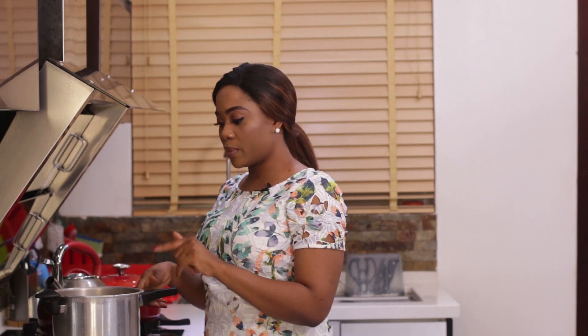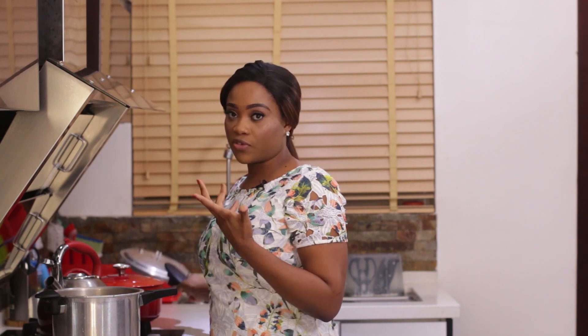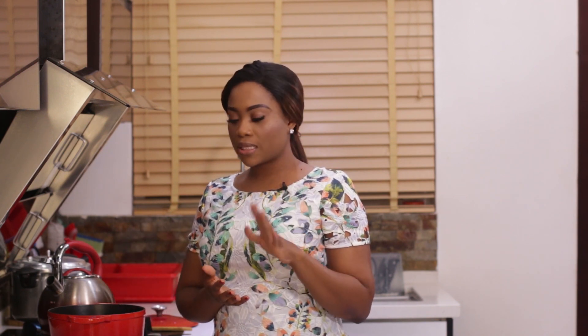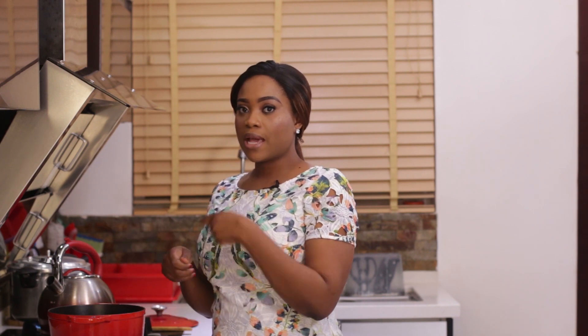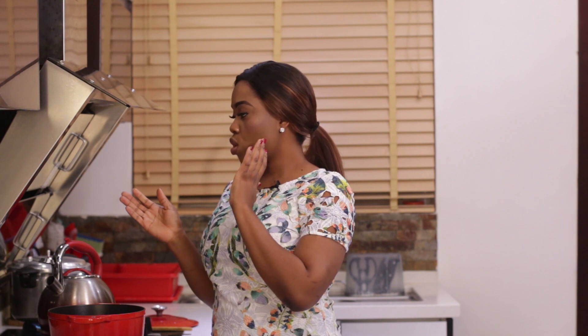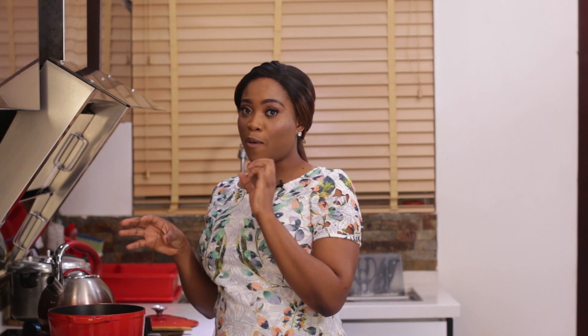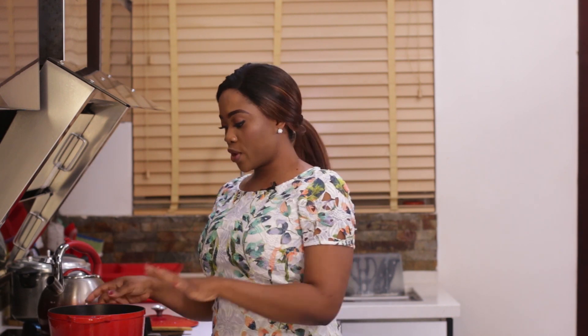I'm going to cook this on medium heat until the beans is very soft. While my beans is cooking in the back, I'm going to make the sauce. This is just one method I use — cook the beans first, make the sauce, then combine them. Another method is to add the oil and pepper into the beans as it's cooking, add the seasoning and cook it all together. Whichever way you like to do it, you're going to end up with the same pot of yummy goodness.